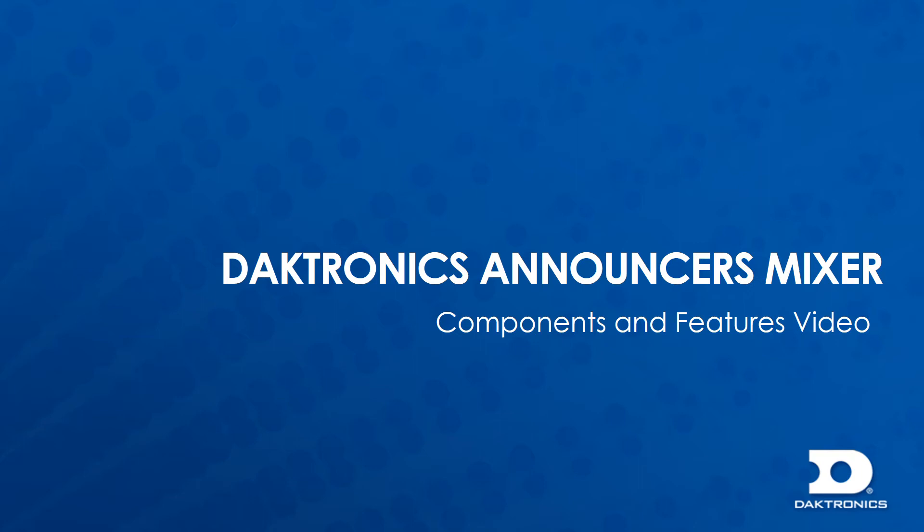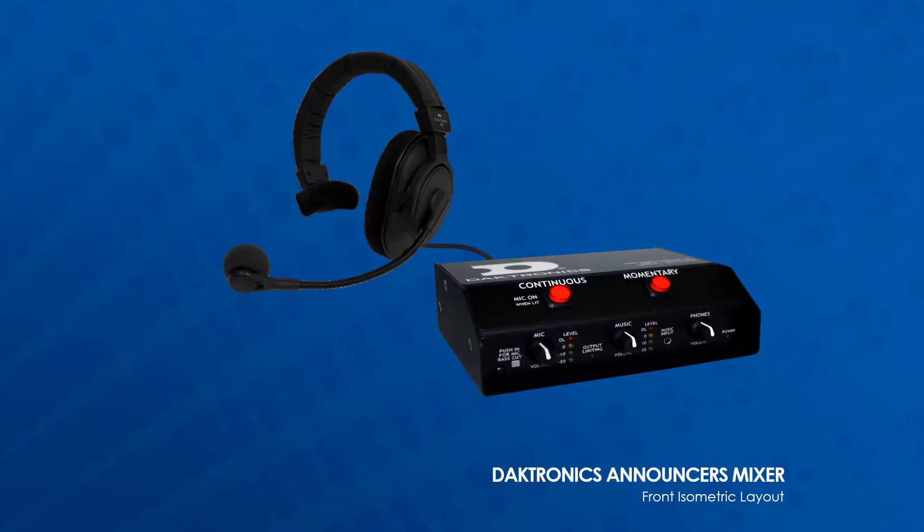In this presentation we will review the included components and features for the Daktronics Announcers Mixer. The Daktronics Announcers Mixer is a small portable 2-channel mixer with features such as music ducking, limiting, and phantom power, allowing for easy setup and operation.